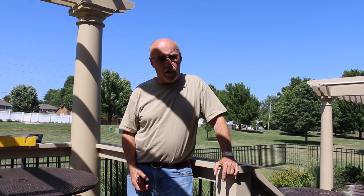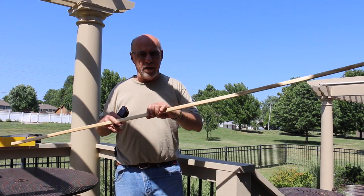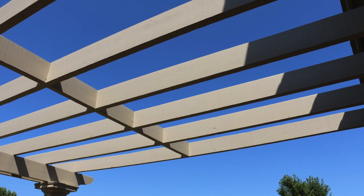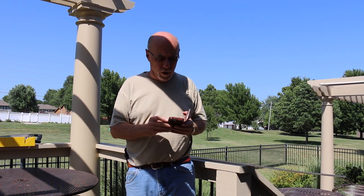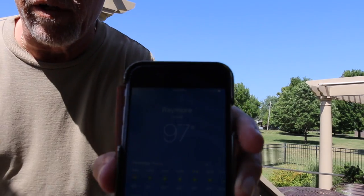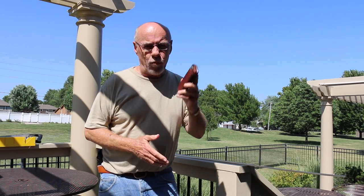Mrs. Magnum is still at the sewing machine working away. Meanwhile, Magnum went to Lowe's and picked up four 8-foot lath strips. He's cut them so they are the proper length to span from the house to the spacers in the middle, and from the spacers to the far joist on the far end. It's 97 degrees out here — pretty warm — so we'll go in and see Mrs. Magnum and start installing this in just a little bit.